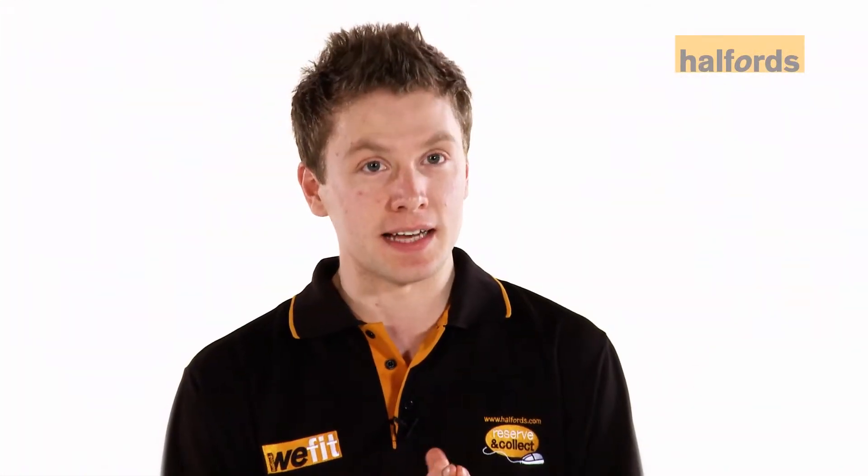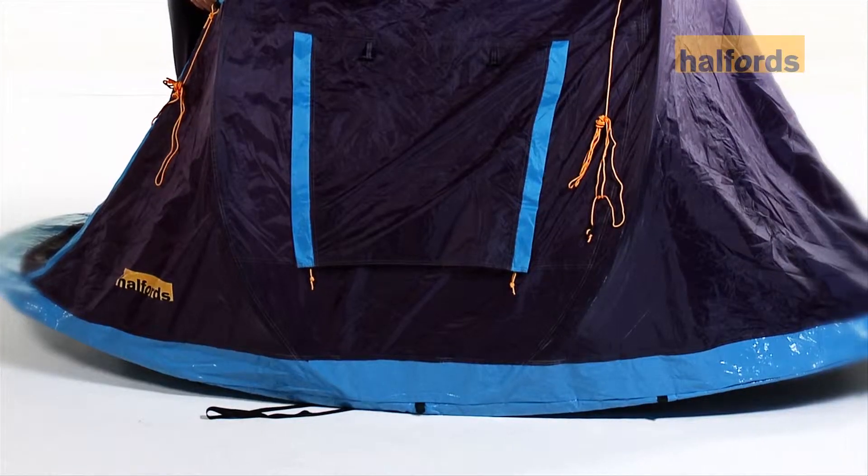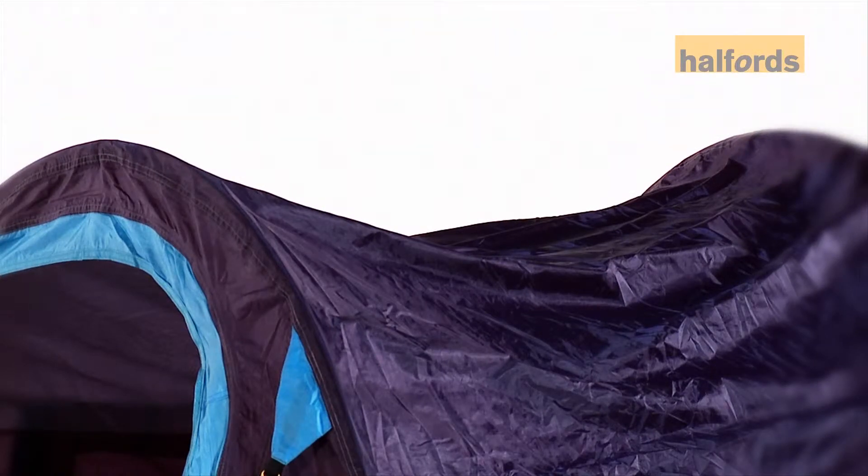Now this is how you get the tent down. It might be handy to have the instructions around you as you do this. Unpeg the tent and ensure the front door is fully open.